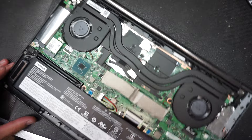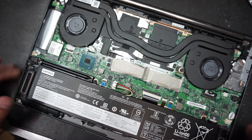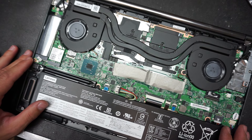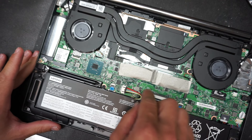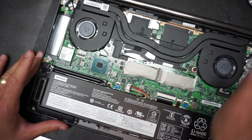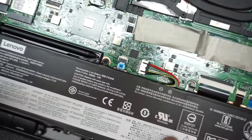Now we have the contacts exposed. Make sure when you do this that the computer is not plugged into any power source. What we have to do is disconnect this cable — this is the battery connecting cable — we will disconnect that.